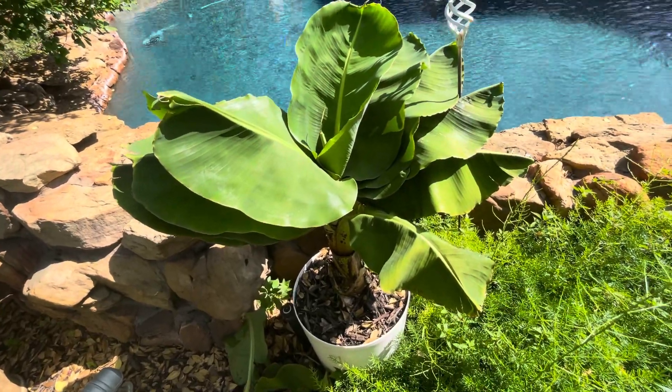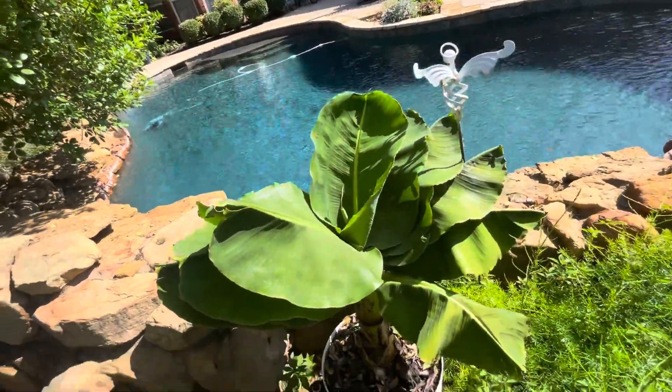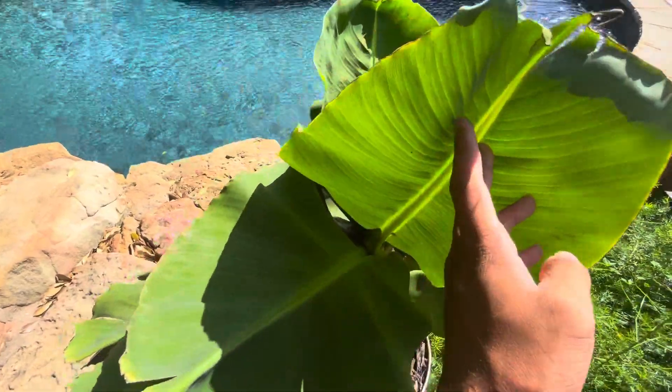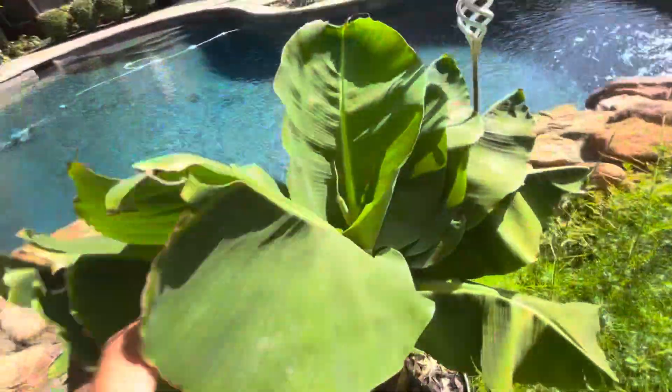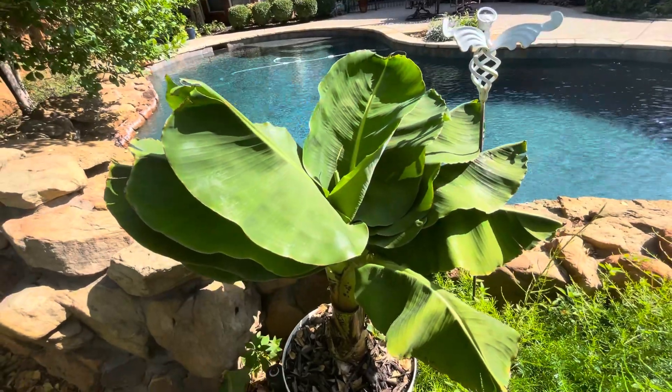Yeah, guys, that's the update on the Superdwarf. Another update won't come for a while on this guy — it's been two weeks since the last one, so I figured I would just wait again. But yeah, these leaves do look like they're definitely getting shorter. Look at that — shorter than this one down here, just a little bit. We'll see. Really interesting stuff. See you next time, guys.